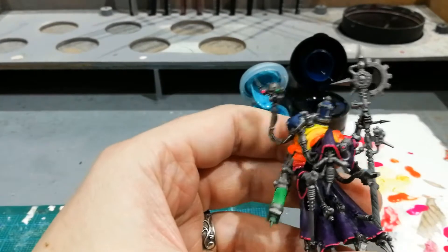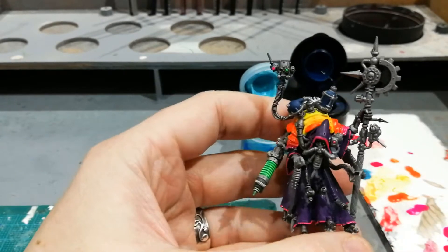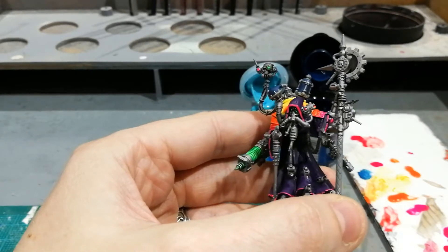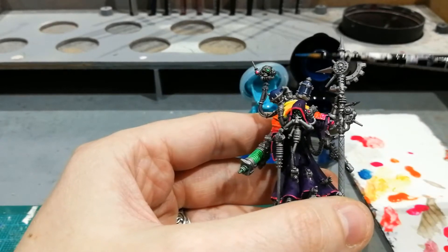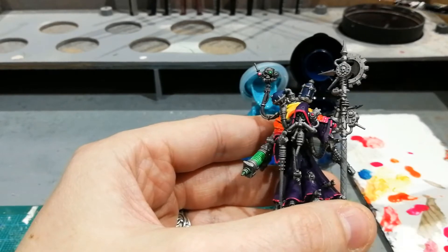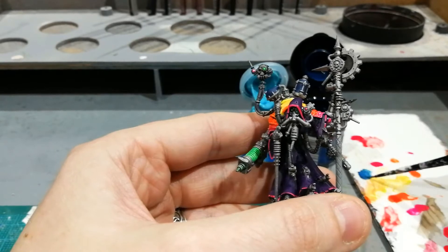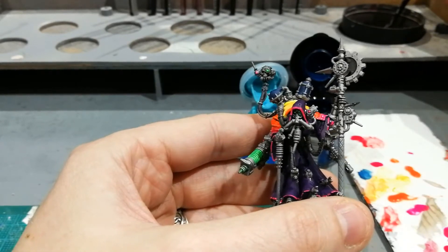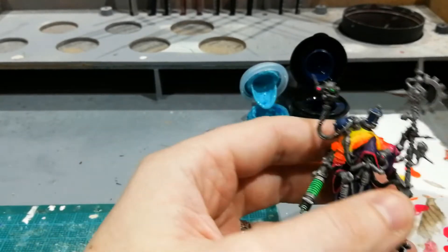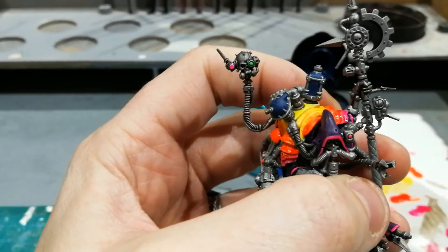When you're painting these bottles, or whatever it might be, try and think about where the fluid will be resting. If he's sat on flat ground, this canister's fluid is going to be heavier on the left hand side than on the right, and the opposite on this one. So with the dark blues, we're actually painting the empty part of the glass — if that's what it's made of.